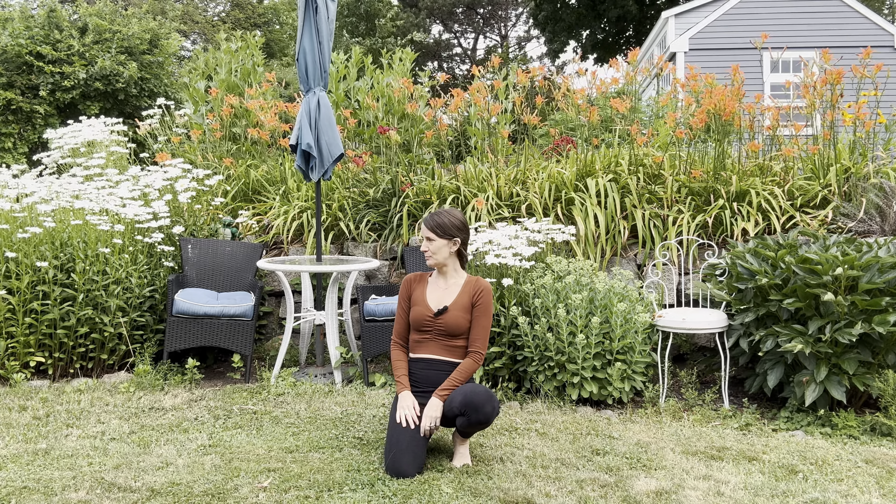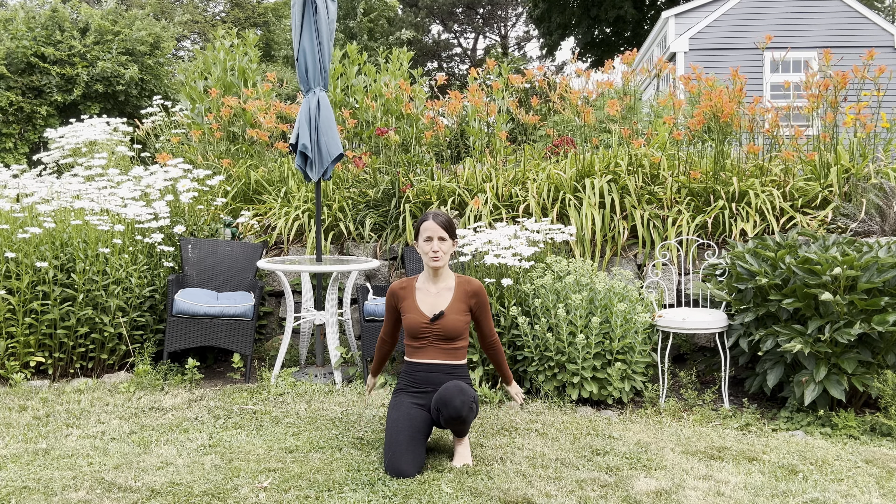Hi everybody! I'm here in my childhood backyard in Rockport, Massachusetts and it's 4th of July. It's a kind of cool windy morning and I'm squeezing in a quick 10-minute practice. I hope you can hear me okay with the wind blowing. I don't have my mat here so we're just doing this on the ground, which is very grounding, and I hope you enjoy.